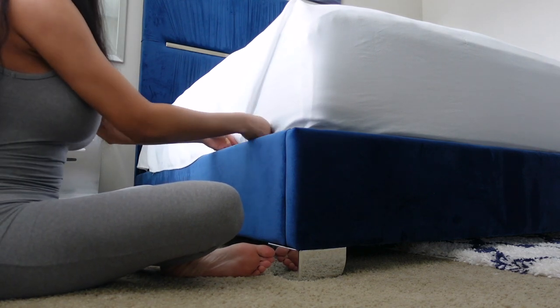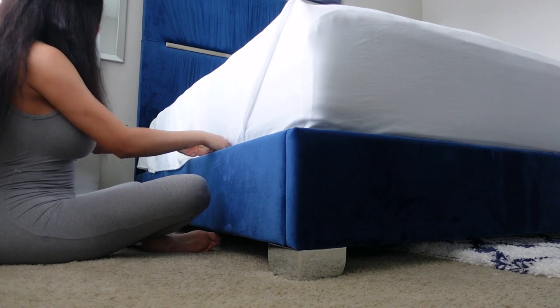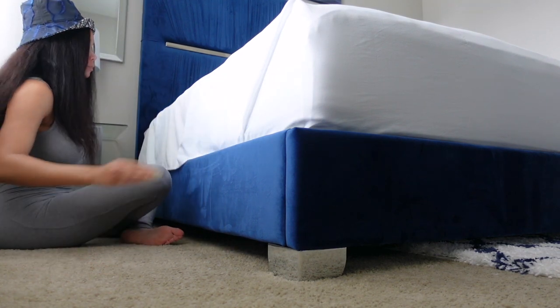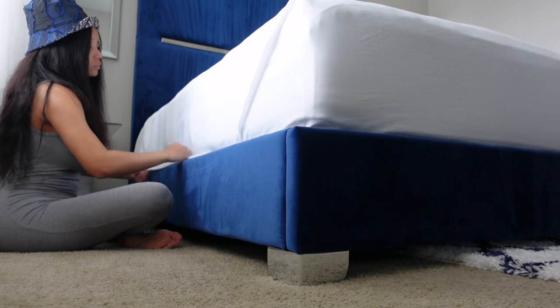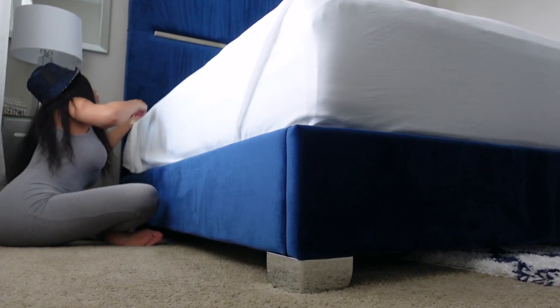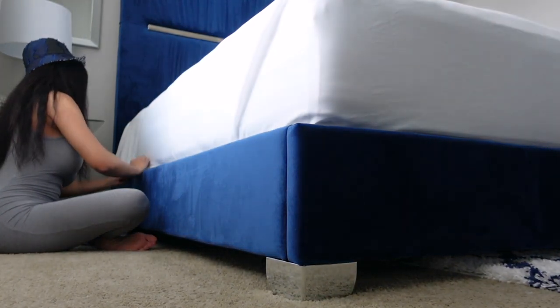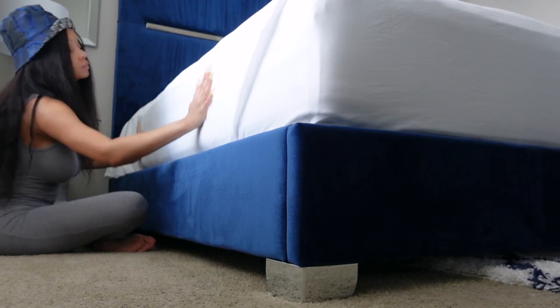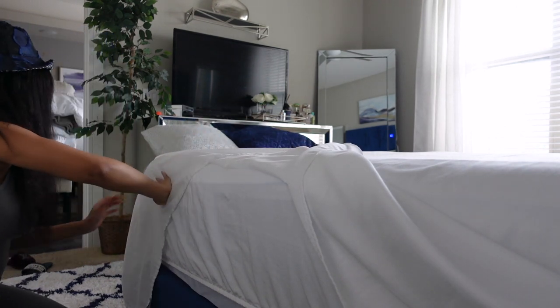Once you smooth and tuck those edges in, you can go ahead and tuck in the rest of the flat sheet. I'm going to do the same thing to the other side. Remember, the key is to smooth and tuck.